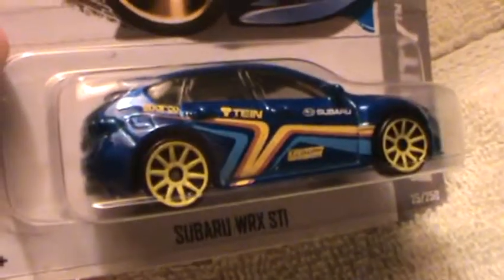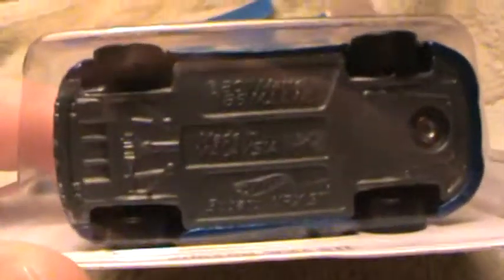Subaru WRX STI, HW City — dark blue with white and subtle yellow rims, and a yellow and gray base.